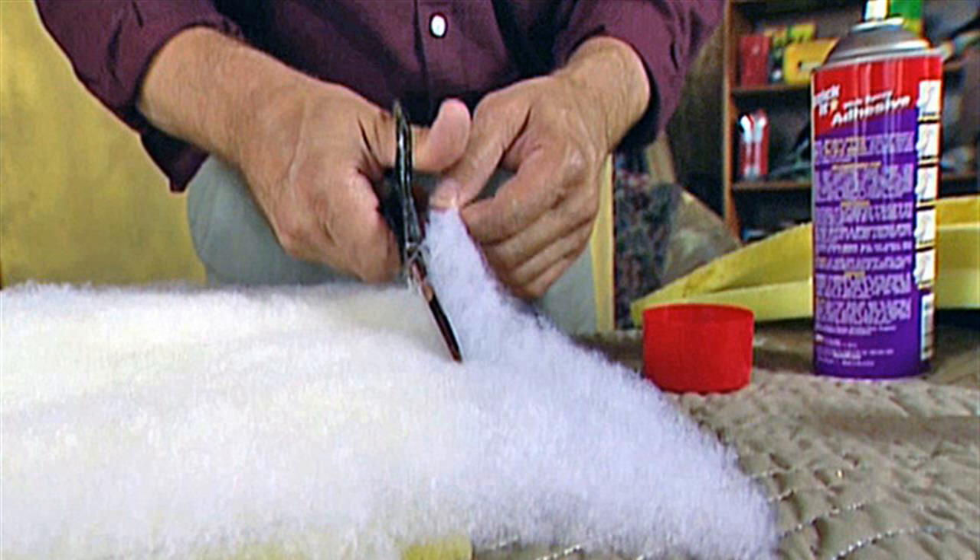Step 1: Flip the chair upside down and locate the hardware attaching the seat to the frame. Remove the screws with a screwdriver and set them in a safe place to reuse later. Step 2: Remove the staples holding the cloth to the seat. Push a screwdriver under the staple and lift it up. Pull out stubborn or broken staples with pliers.